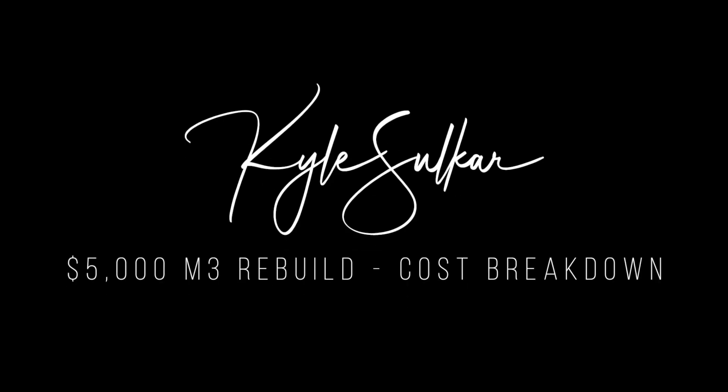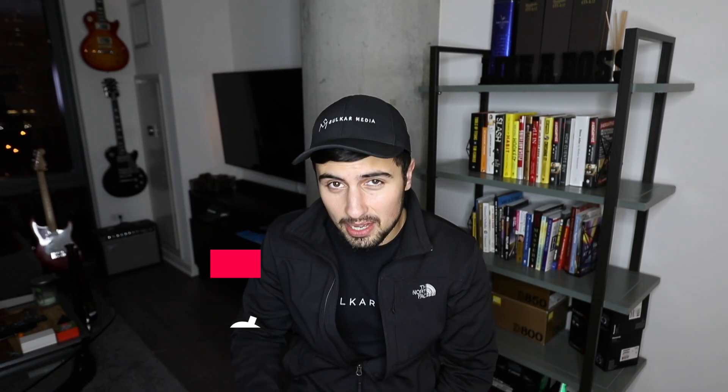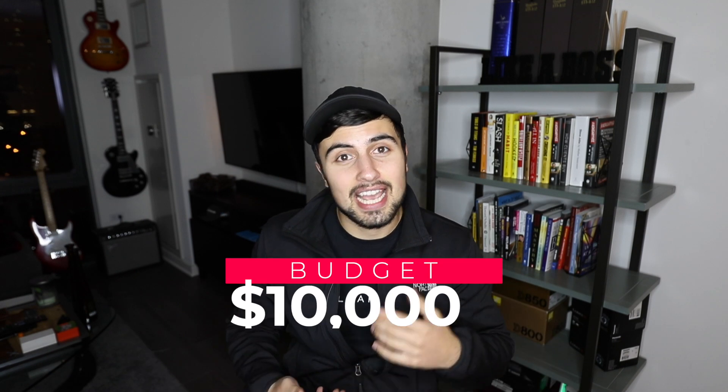What's going on you guys? Welcome back to a quick Friday video. Today we're going to go over exactly how much I've spent on the $5,000 cheap M3 so far. With any project that's this bad, you're going to have a lot of repairs that you don't expect or initially account for. I tried my best to give myself a budget of $10,000 — have I broken it yet? We're going to have to find out.